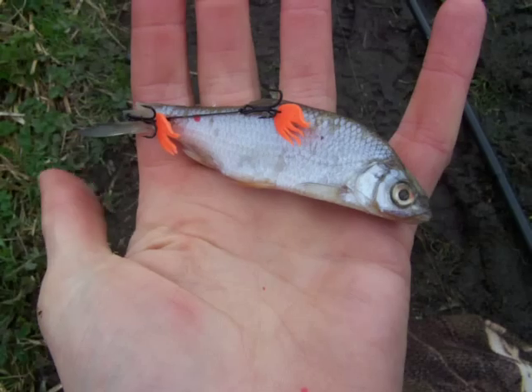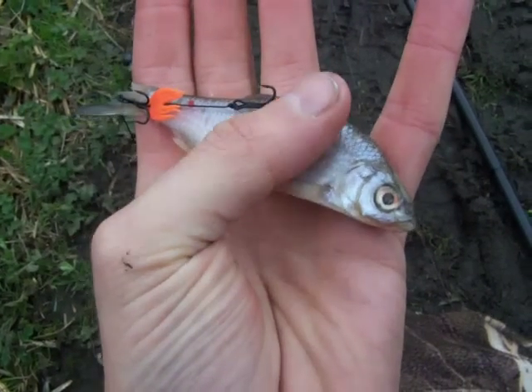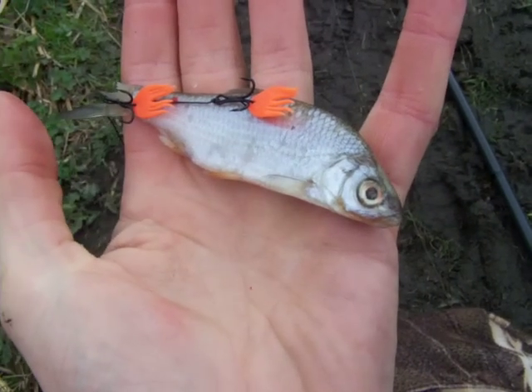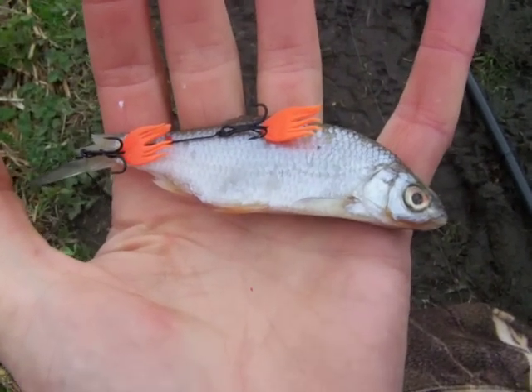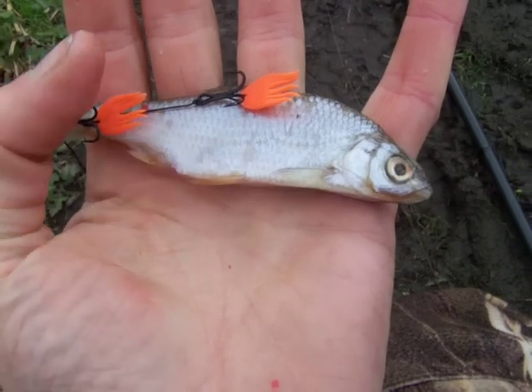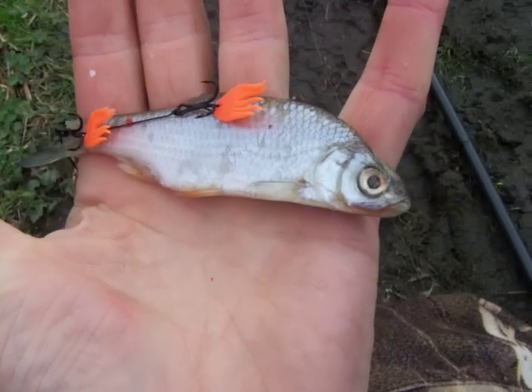They've got the bait flags on there, which help with visibility for the bait so the fish can see it and home in on it better, but also helps when you're unhooking the fish — especially so you know which point is the barb point. Obviously we fish semi-barbless trebles with the only barb point being in the fish, so you know which one is the barb point, which is very useful.